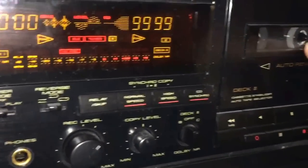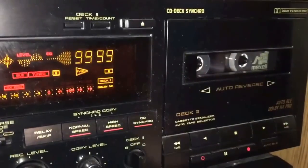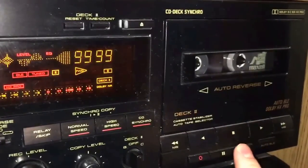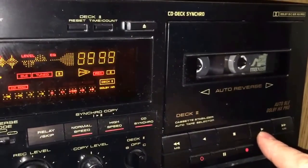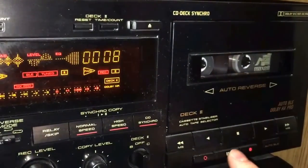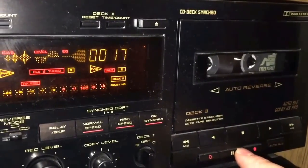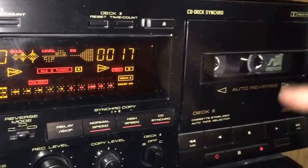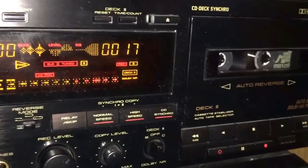I already have one song downloaded and queued up ready to go. I hit record, then play, watching for the black tape to appear on the right take-up wheel. Once I see it, I pause it — that puts a little bit of leader at the front of the tape so it doesn't start recording at an awkward moment.